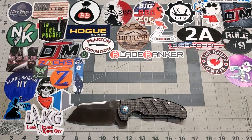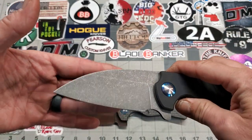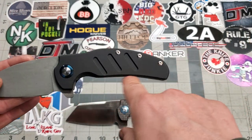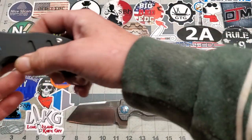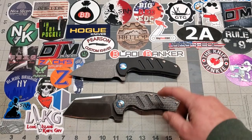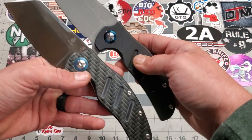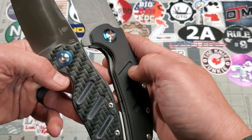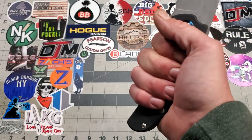Here's Mike's that I did for him. We did this sheep's foot, wharncliffe-type blade on it. And I took the hump out of the handle right here — if you look at the milling and the G10, you can see how much I took off there. I left just enough to where I could get that chamfer on, and this thing feels a lot better in the hand without that hump.